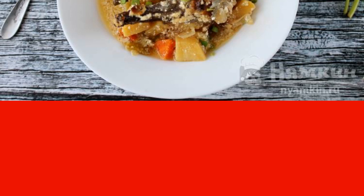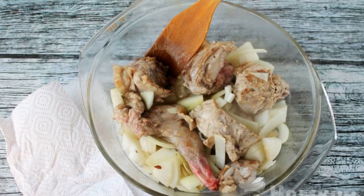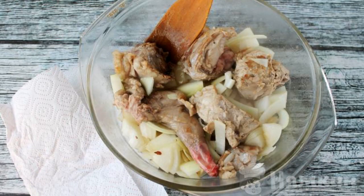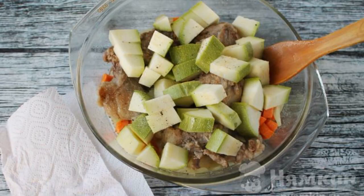Try it, help yourself, prepare the products according to the list. In the fat cut from the meat, fry the pieces of rabbit, adding coarsely chopped onion, cut carrots, and zucchini into large cubes.